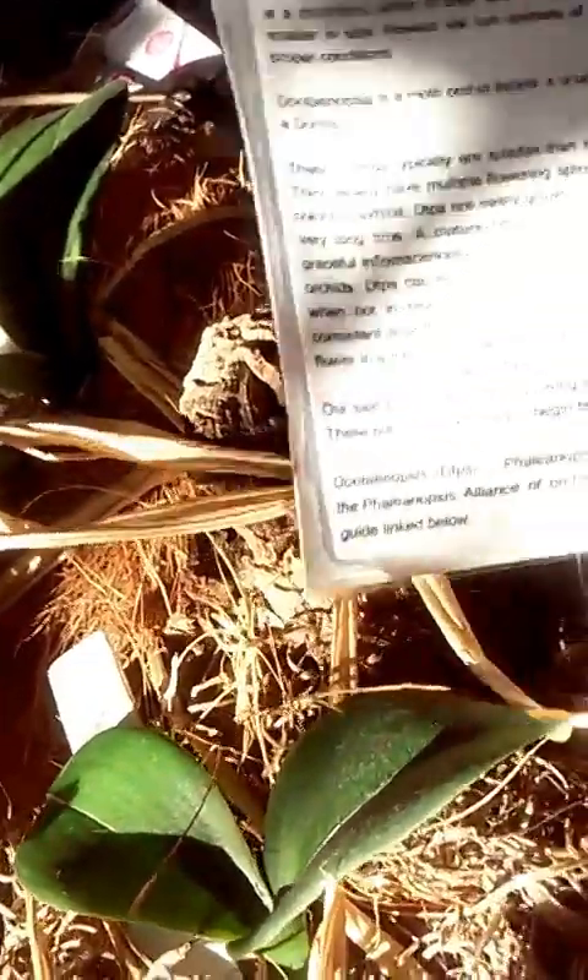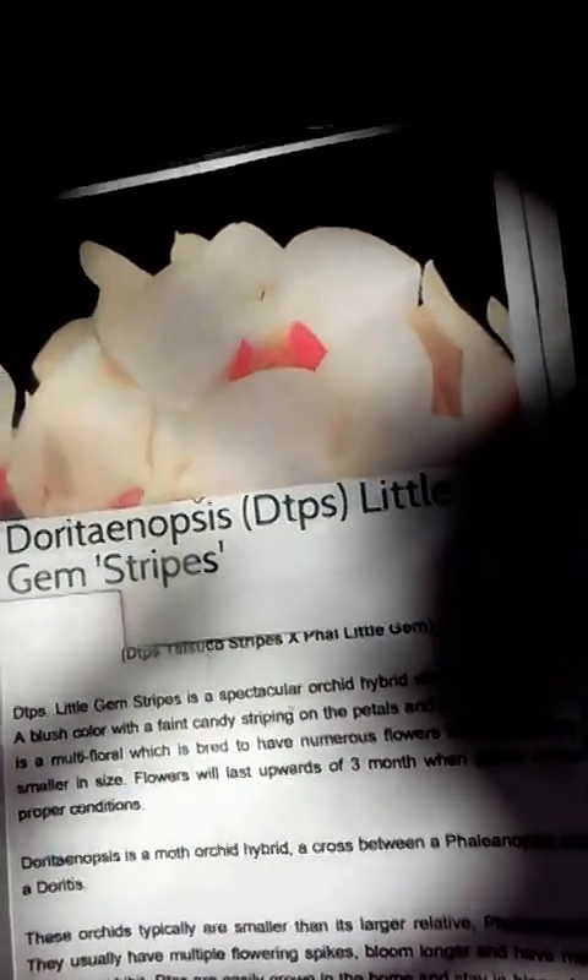Then I have this little phal — I believe this is Little Gem Stripes, and she's a hybrid. She's supposed to be relatively small. She's doing quite well — you can see her little green root tip there, so she's loving that.